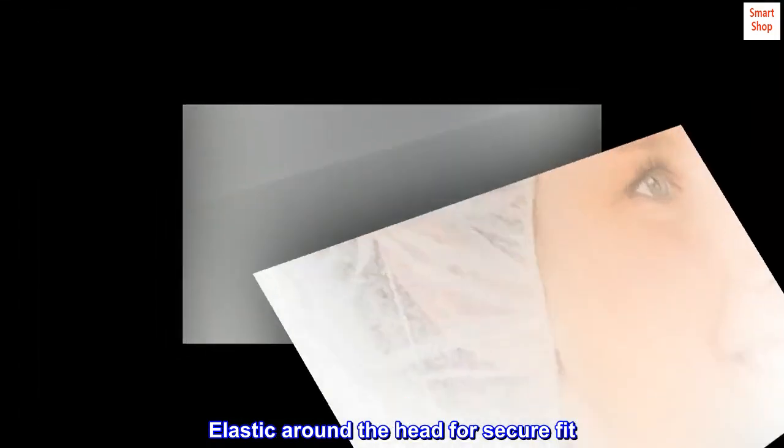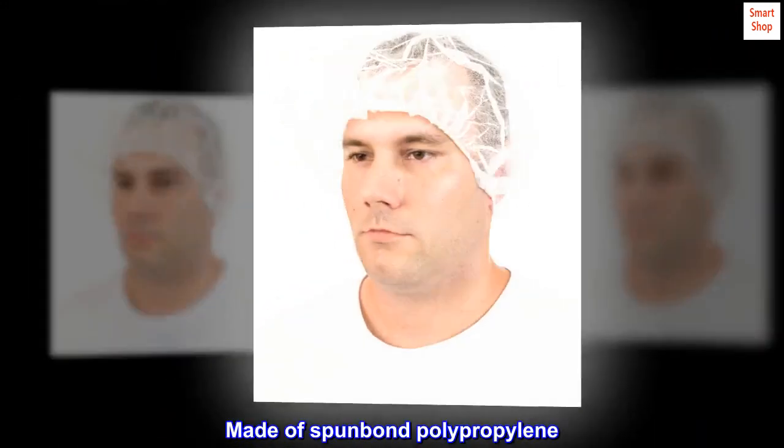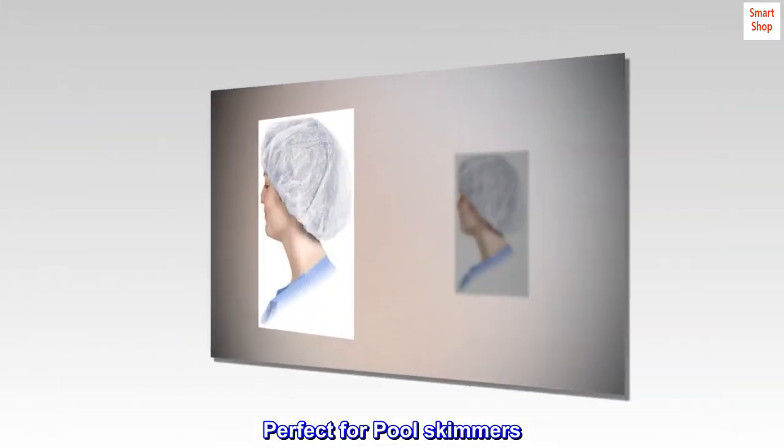Elastic around the head for secure fit. Soft, lightweight and breathable for user comfort. Made of Spunbond Polypropylene. White color. Perfect for pool skimmers.